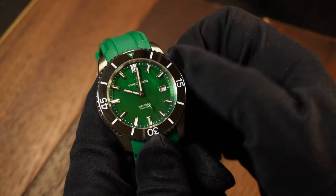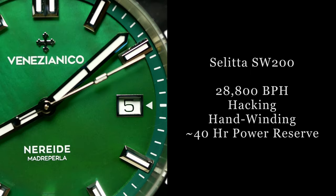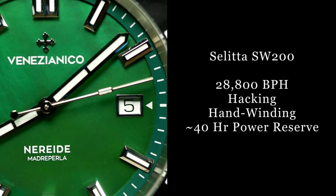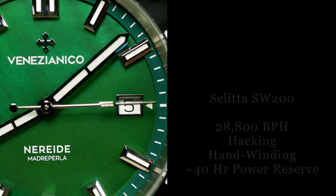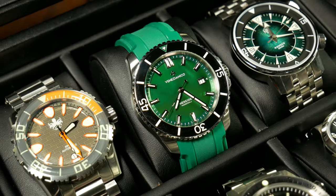As for the movement, they're using a Sellita SW200 — a Swiss high-beat movement that is fairly proven and well-liked in the watch world. More importantly, at this price point, it's what you'd expect. So overall, a good pairing.